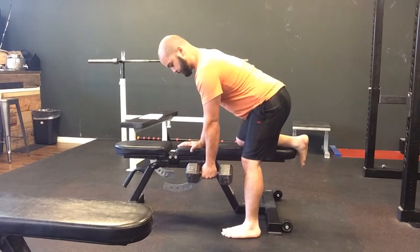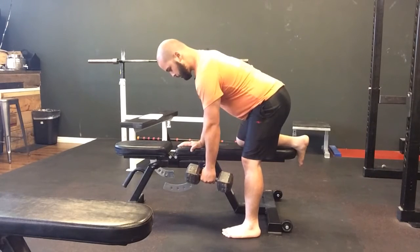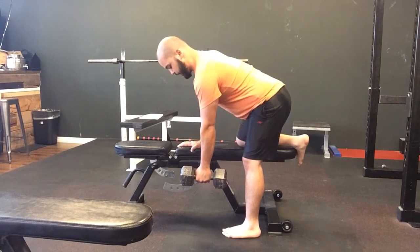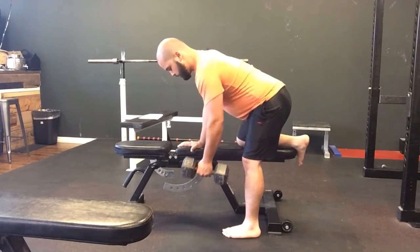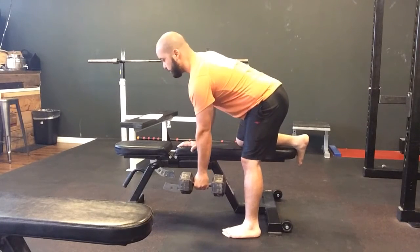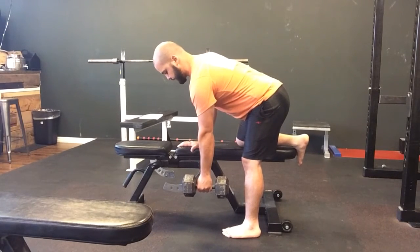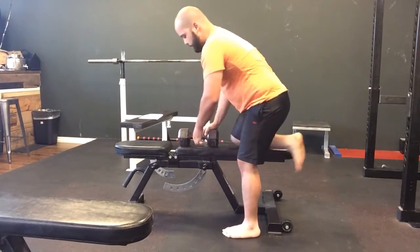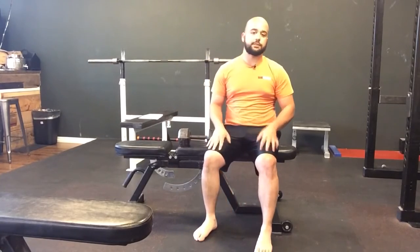From there, bringing my shoulder up towards the ceiling as I breathe out. For this movement, you want to pull up and back, rather than having that elbow rotate around the shoulder. Again, making sure that the shoulder comes back up towards the ceiling — and that's the two-point row.